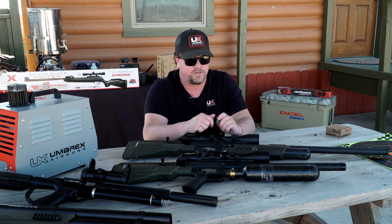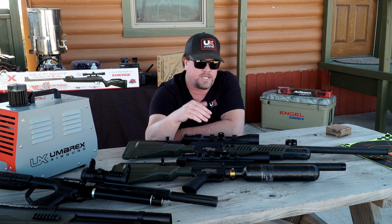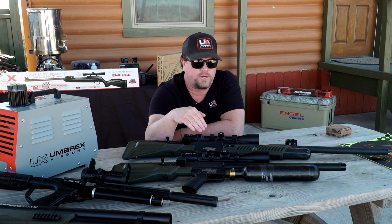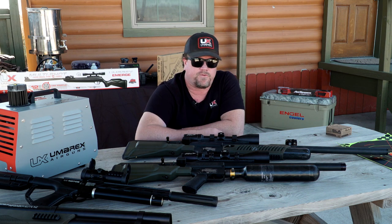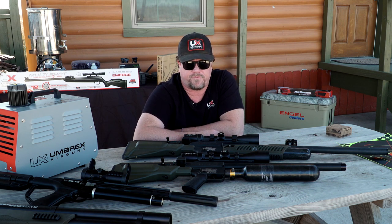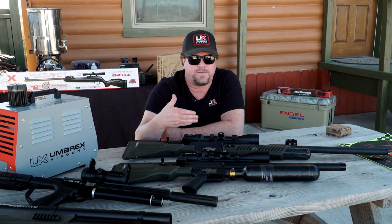Everything else is basically interchangeable. With the scope, the question people ask is: should I put a smaller scope on here, or go with a red dot because it's a carbine version? I would run the same — if you're running a 4x16 on the original, run a 4x16 on the carbine. It really depends on how far out you're shooting. The carbine is a little more maneuverable and easier to carry through trees and brush. The longer version is probably where you need to go if you've got wide open spaces. Really, the choice is up to you.